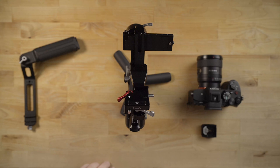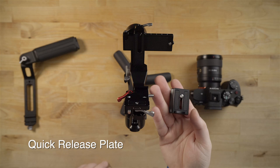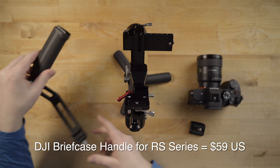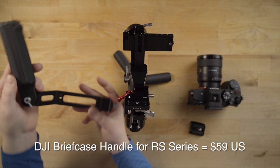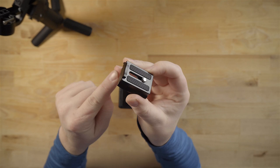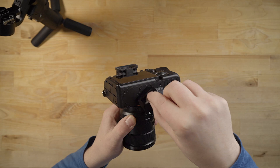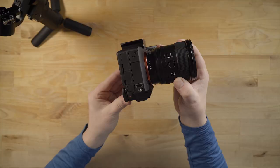I'm going to use my Sony A7 IV with the full frame 20mm f/1.8 lens. We have the tripod plate for the camera that slides into the gimbal, and I also have this extra handle — an accessory you can buy for around $50 or $60. This is the quick release plate that goes on the bottom of the camera. Notice how it has this little lip on the front — that lip goes to the front of the camera. Get it started and then you'll see that lip on the side of the camera.